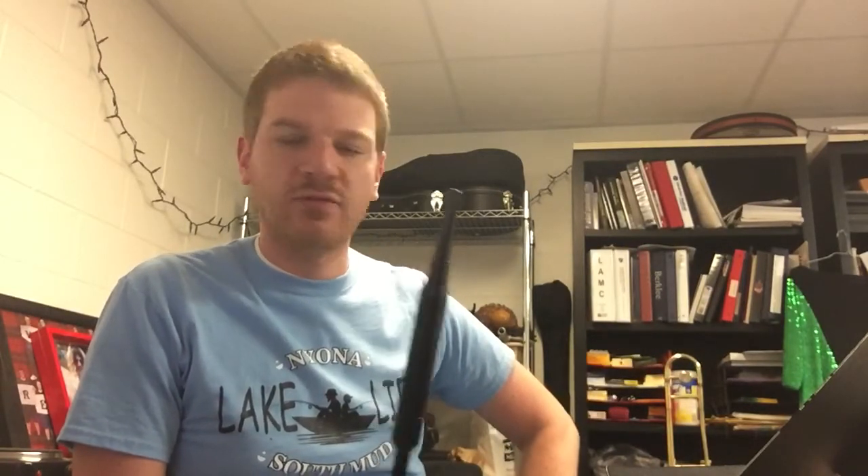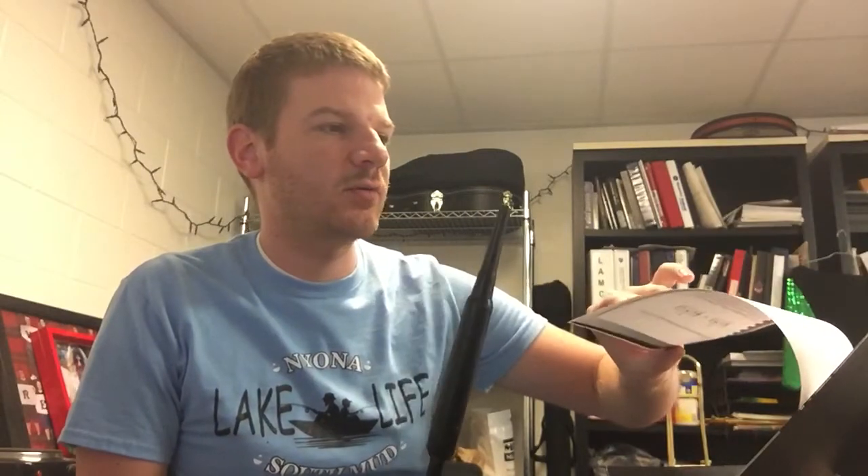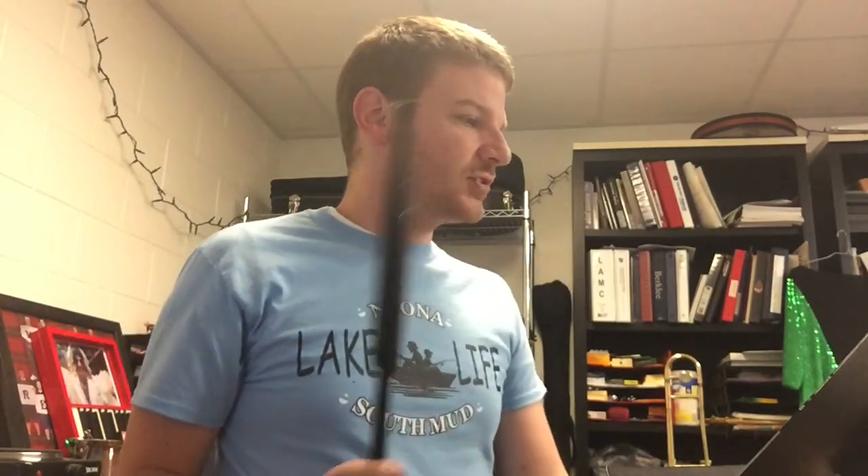Hey pipes, this is going to be a tutorial video on the double C, the double B, and then the first part of the next song in lesson 9, which is called the High Road to Gear Lock — or maybe Gear Lick. You have to ask Denise for the pronunciation on that.